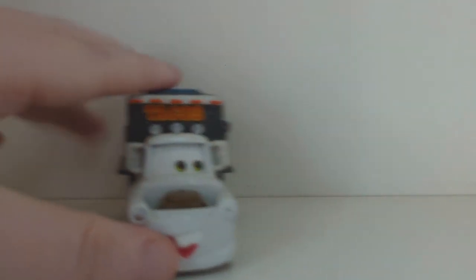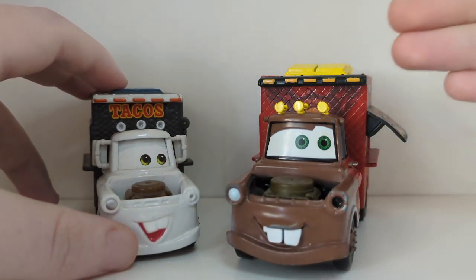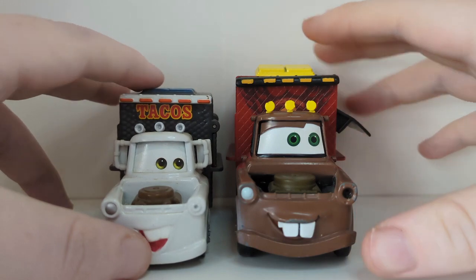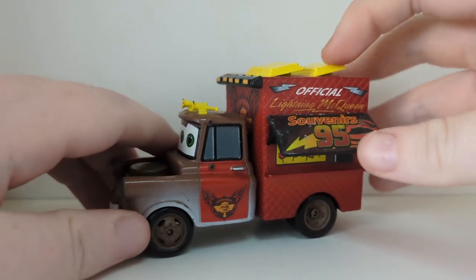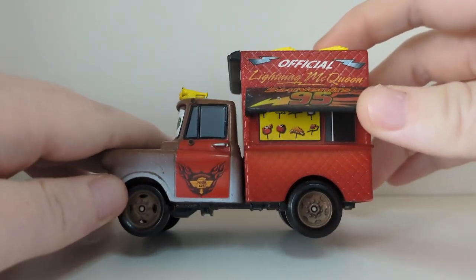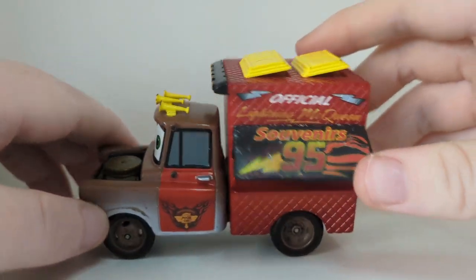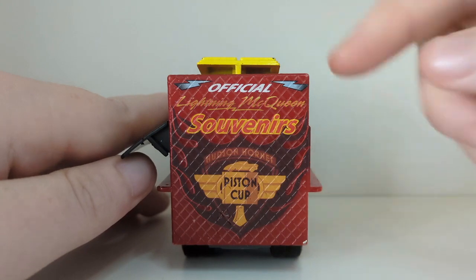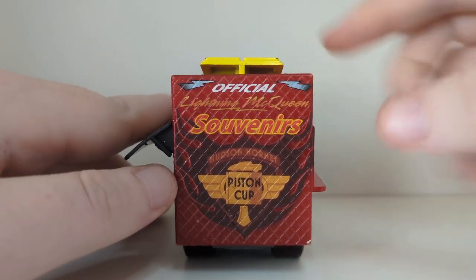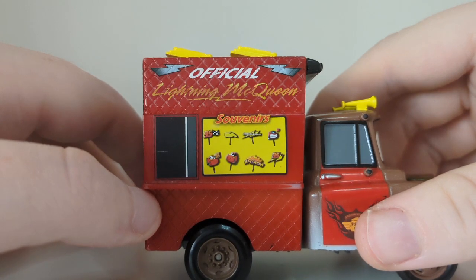There are some other versions. This one is one of my favourites — sadly he is missing his mirrors, but I paid about £10 for him on eBay. He is based on the Piston Cup Hudson Hornet Lightning McQueen from Cars 2, as we can see the Piston Cup Hudson Hornet logo on Mater in a taco truck mould. You can see the 95 souvenirs, lightning bolts, ka-chow, and little Lightning McQueen doohickeys — looks really really cool. Disney Store knew what to release back in the day.